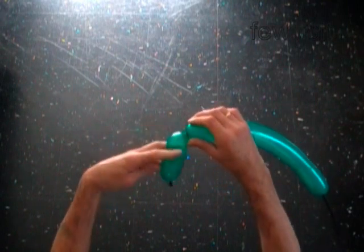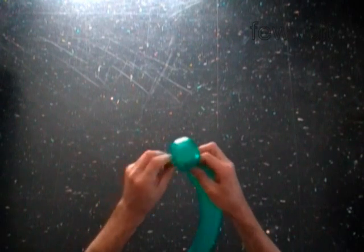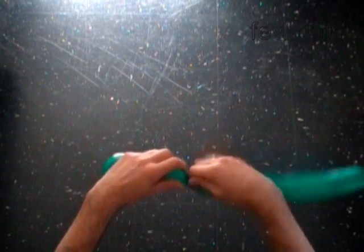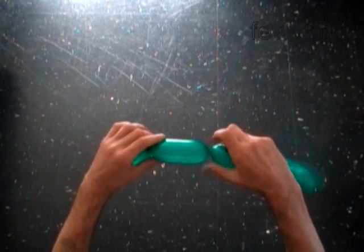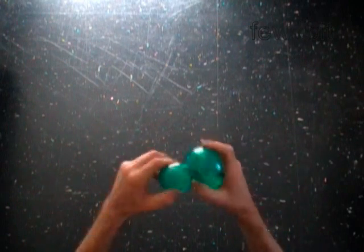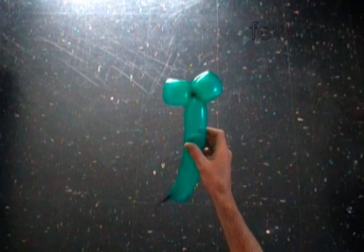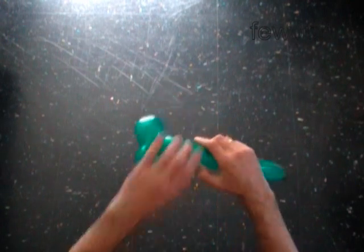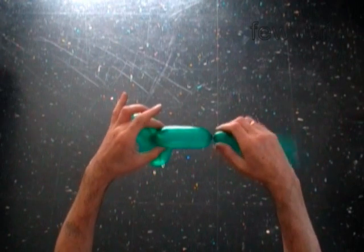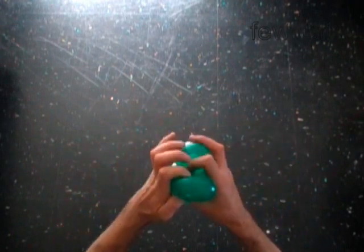Lock both ends of the first bubble in one locked twist. Twist the second soft five inch bubble. Lock both ends of the second bubble in one locked twist. Twist the third soft five inch bubble. Lock both ends of the third bubble in one locked twist.